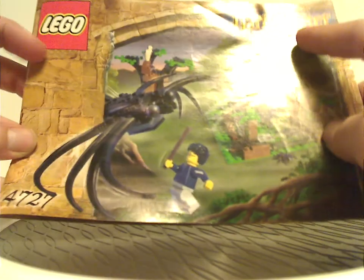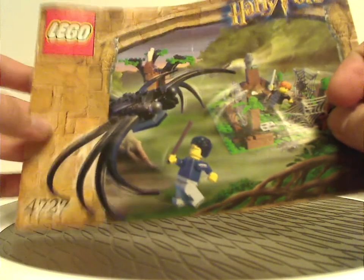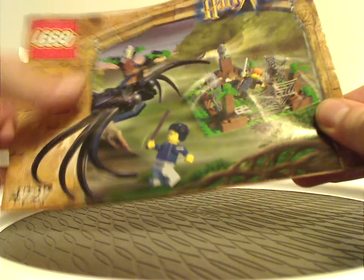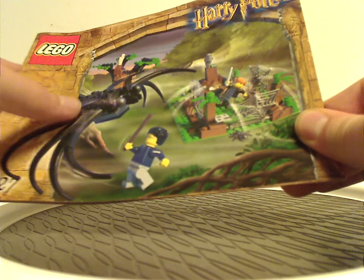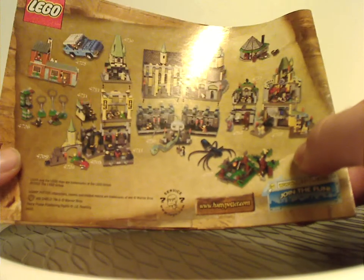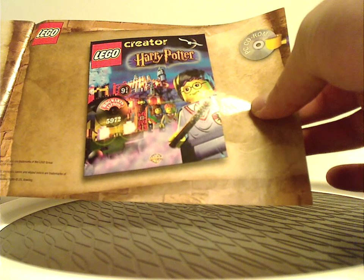On the front of the manual, you can see the Lego logo, the older Harry Potter logo, set number 4727, and that interesting border that looks like a hallway of Hogwarts, along with a picture of everything in the set. On the back are all the sets from the old Sorcerer's Stone and Chamber of Secrets wave, then the old PC CD-ROM game, and one of the last building steps.